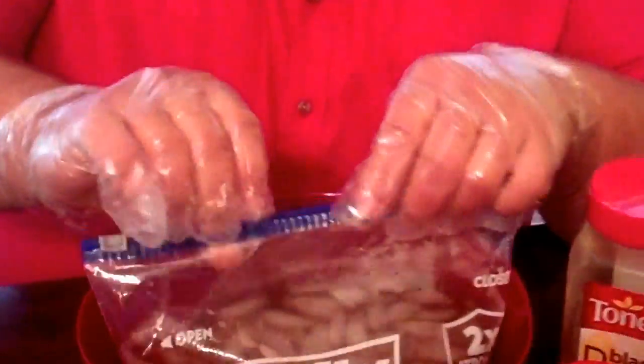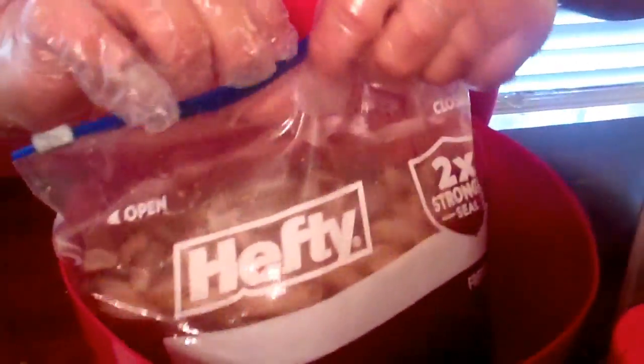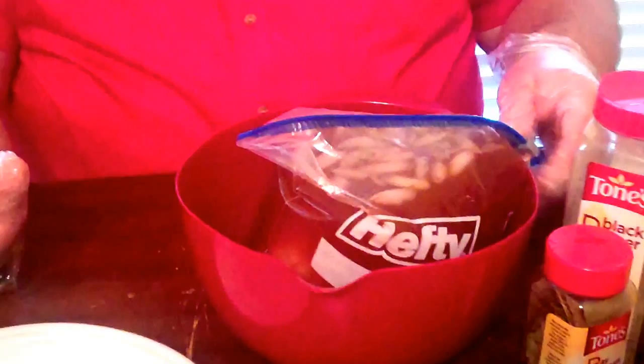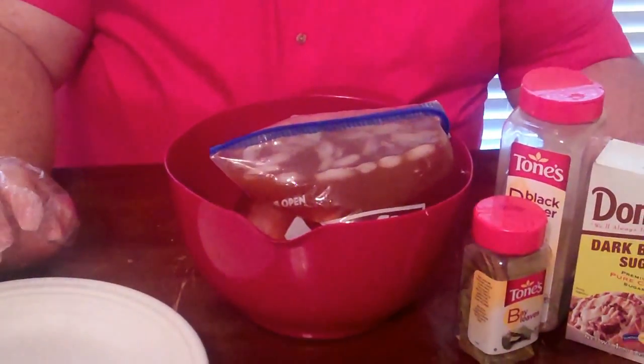I've already got my brine made up, got it chilled with some ice, put it in a little bowl — that's a trick to keep it from spilling all over your refrigerator. We're gonna throw this breast down in here, let it soak real good. It needs to soak for about six hours, but it won't hurt to let it go overnight. I'll stick this in the fridge and after it sits a while I'll fire up the cooker and show you how we're gonna season it up and the process for smoking.